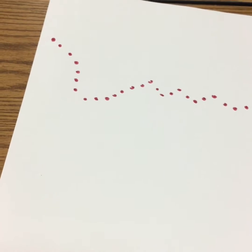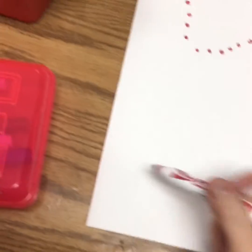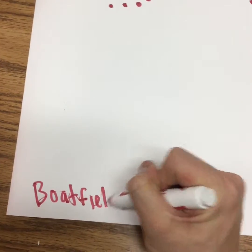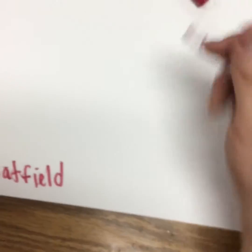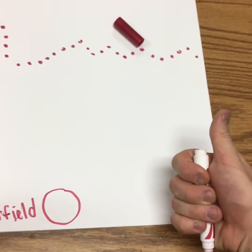Before we begin though, let's add something to our portfolio. Somewhere on your paper — I prefer the bottom — you need to write your name and class code. I'm gonna write Boatfield because that is my name, and then I'm also gonna write our class code right next door. I will pause the video and give you your class code that you'll write and then circle. Give me a thumbs up to show me that you got it once you have it.